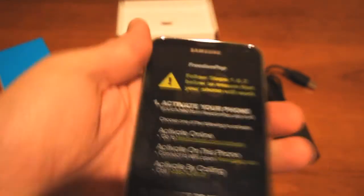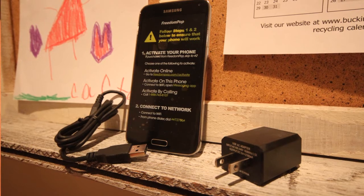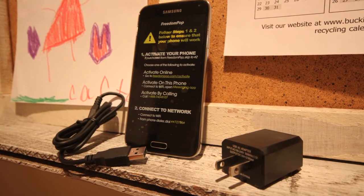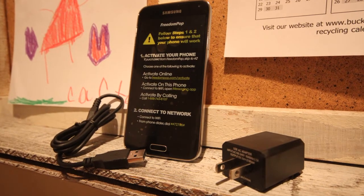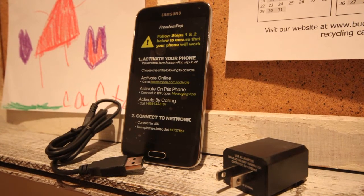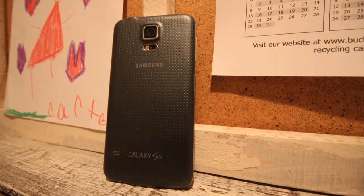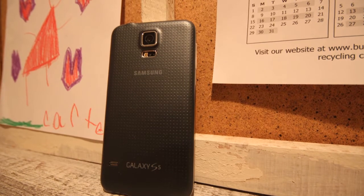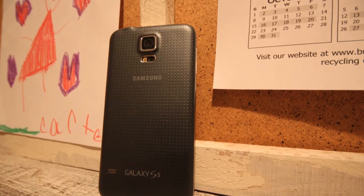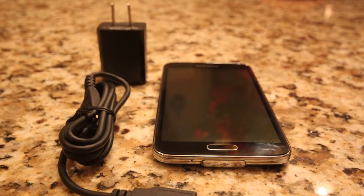Now just to give you some quick background on the service. This is the Samsung Galaxy S5. You can get them refurbished on the FreedomPop site for about $150 or so. It has a 1.6 GHz quad-core processor, a 5.5-inch screen, an 8-megapixel camera, 16GB of internal memory, and it's expandable with microSD up to 64GB, so you can put a decent amount of stuff on there.